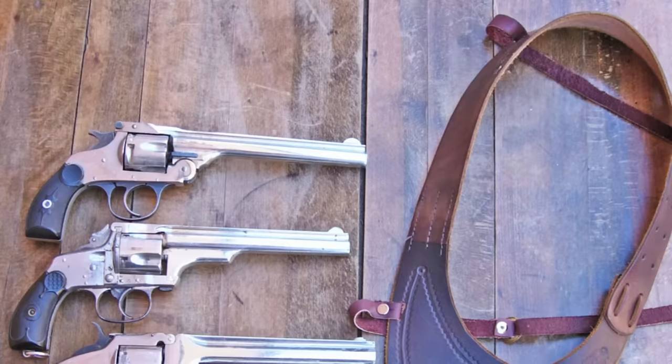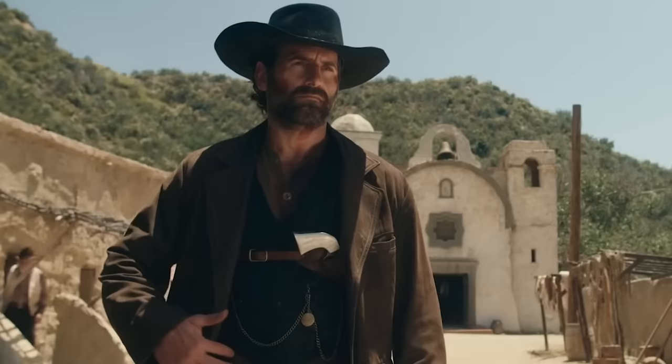Hey there folks, Santee at the Arizona Ghost Riders here. Shoulder holsters in the Old West — let's talk about it.